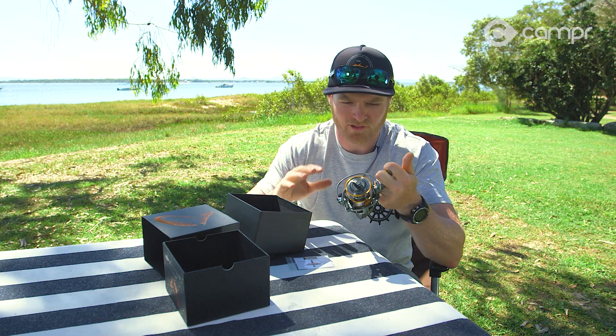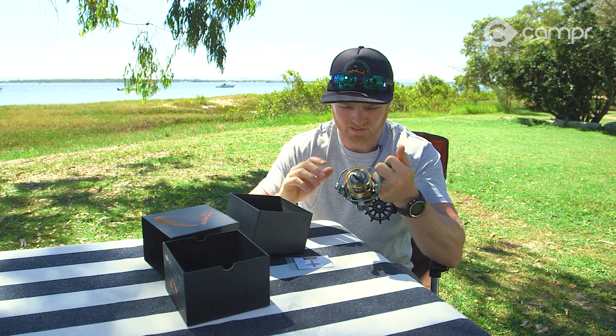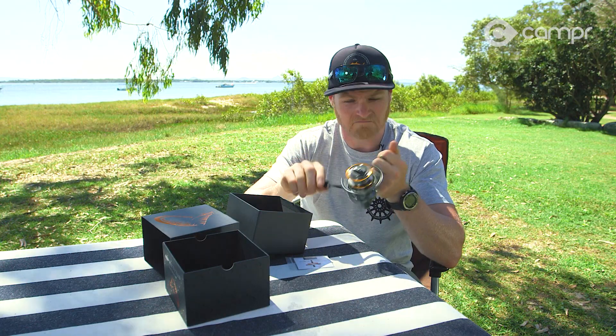It's got a 5.8 to 1 gear ratio, so it's probably not a super high-speed spinning reel. For tuna and that sort of thing you can do it, but you'll have to be motoring. For all other styles of fishing — soft plastics, luring, even a bit of bait fishing — this reel is going to be perfect. It's got a nice EVA handle, so even with slippery slimy hands it's going to be easy to grip.